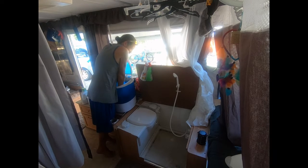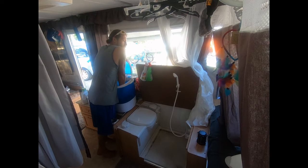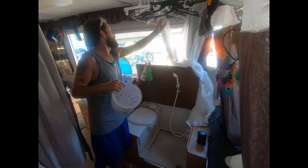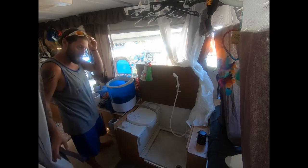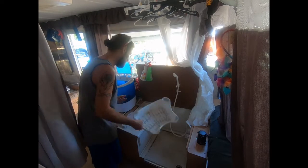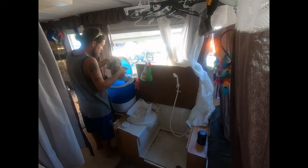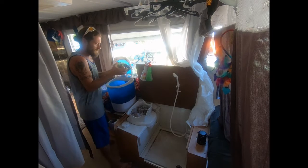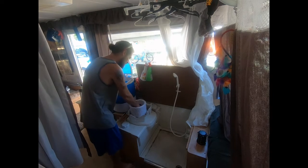We try to squeeze out every bit of extra water we can to help the drying process. This machine actually comes with a spinner to help dry your clothes. Unfortunately you can't fit as many clothes in the spinner as you can in the wash basin, so we have a stool — which we also use for our toilet — that we flip over and throw clothing into for whatever doesn't fit in the spinner right away.